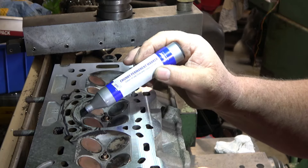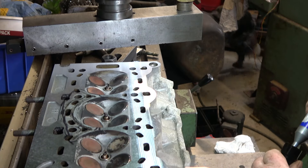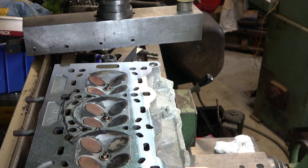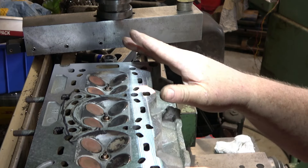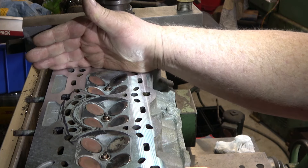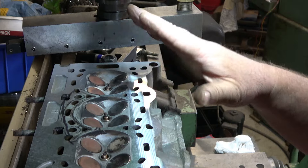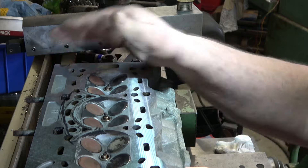That goes between oilways and waterways, allowing the head to fail without blowing the head gasket. The significance here is the person that sent this to me — I managed to get hold of them and was asked to do a pressure test, which I've done, and it passed. The reason they asked for that is because they can't see the gasket's blown anywhere, because it hasn't.